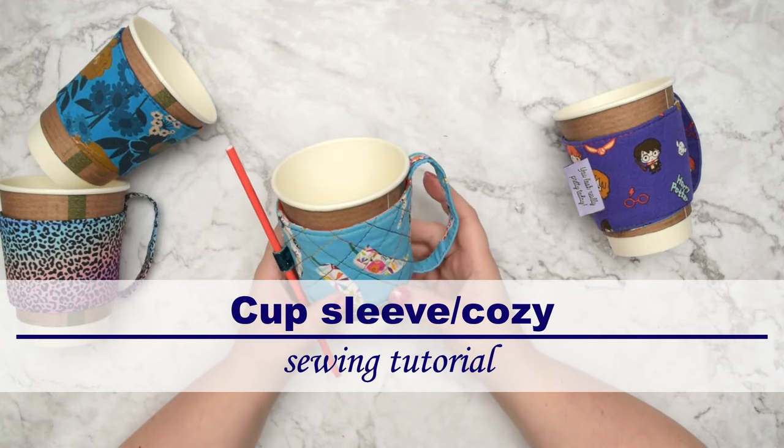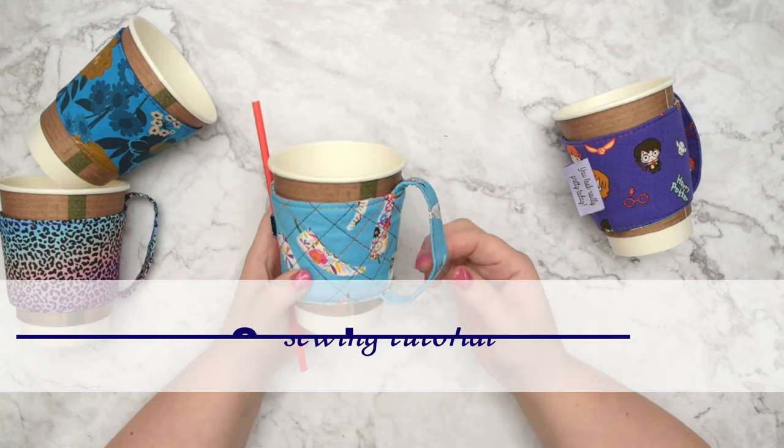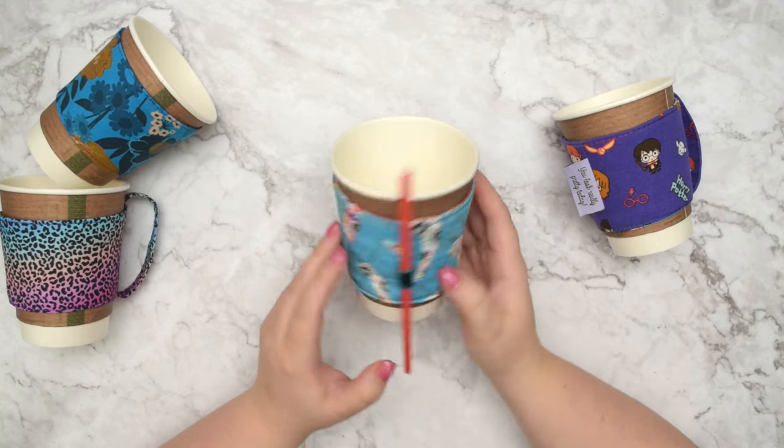Hello my crafty friends! This is Monica from Also Petit. Welcome back to my channel. In this tutorial I'm going to show you how to make this adorable coffee cup sleeve or coffee cup cozy.